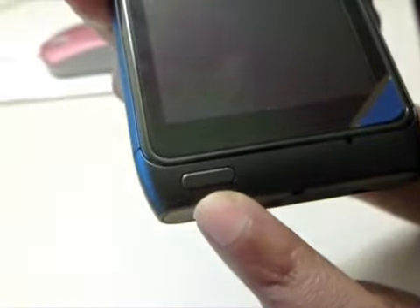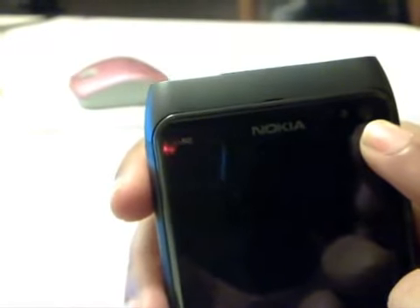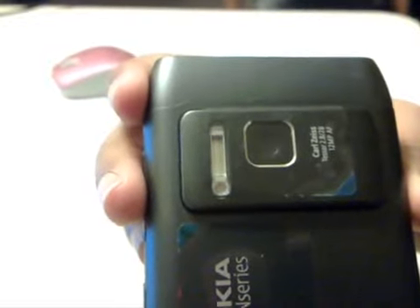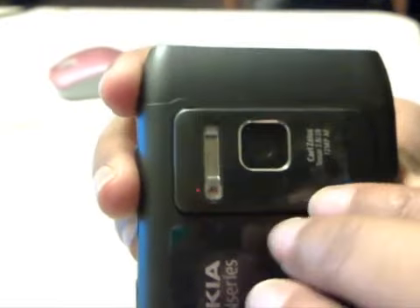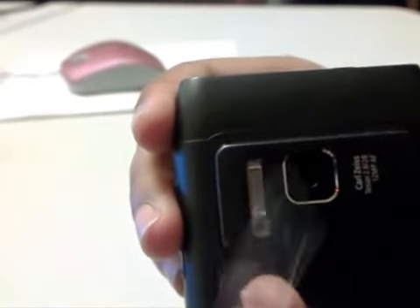The device comes with just one key which is used for the menu. On the front we have the sensors, the front-facing camera, and the Nokia logo. Turning the device to the back reveals the 12 megapixel camera with Carl Zeiss lens and the Xenon flash.